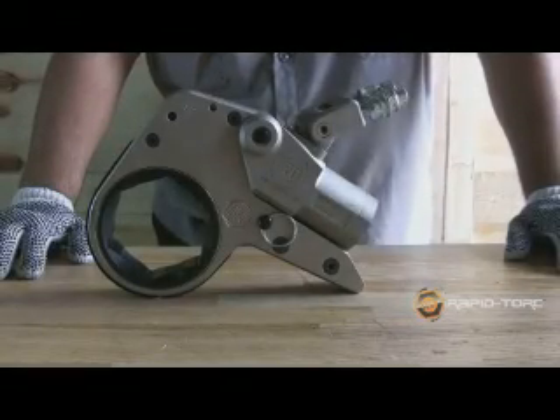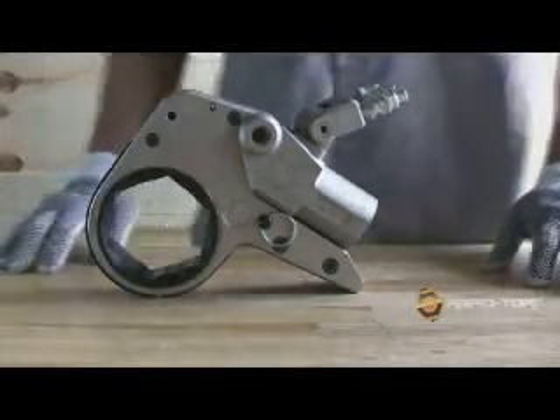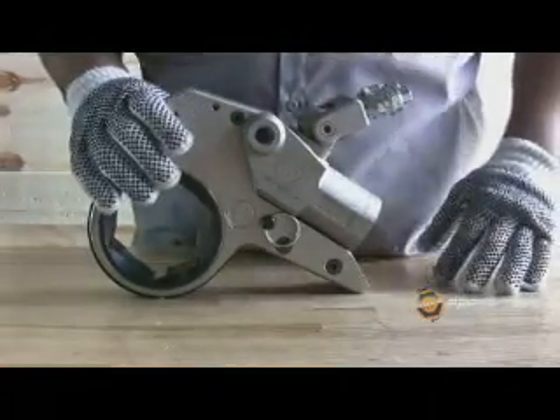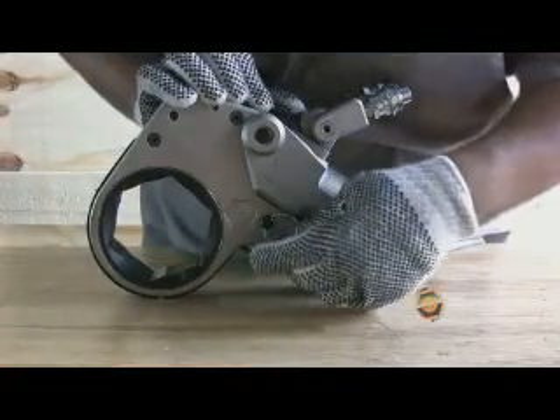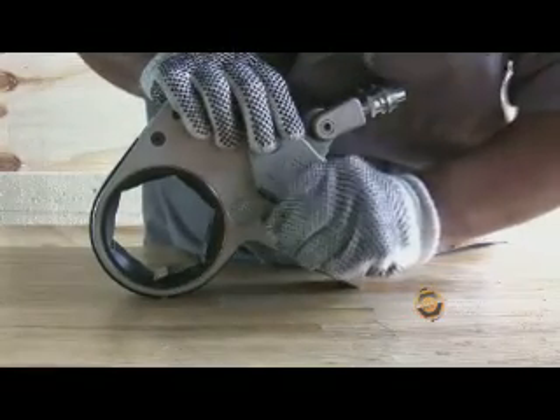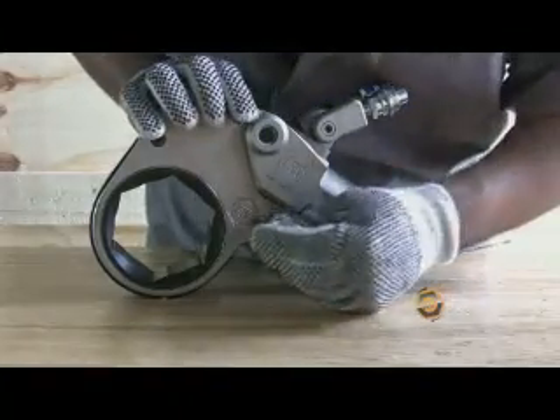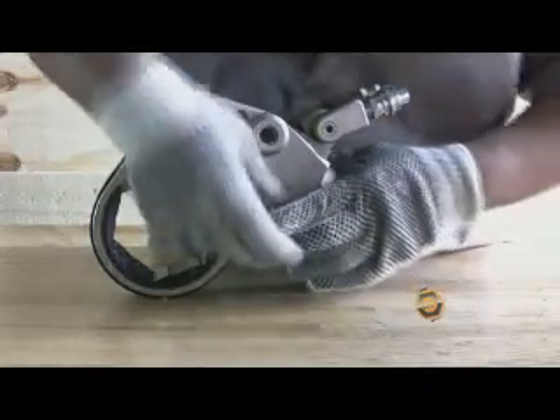RapidTorque designs the RTX to be operated with safety gloves — no tools needed. For example, to remove the link pin, it can be done with personal protective equipment. It can easily be removed and inserted while wearing safety gloves.